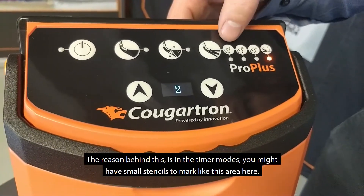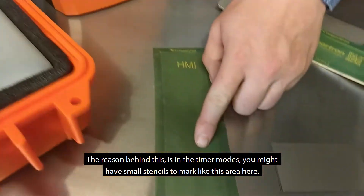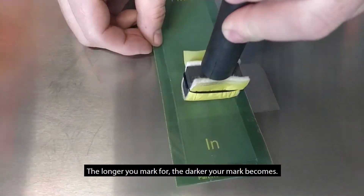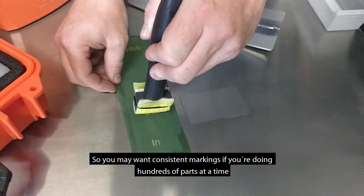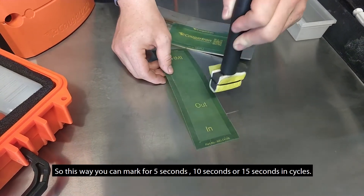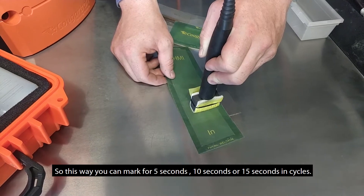The reason behind this is that in the timer modes you may have small stencils to mark, like this area here. Because the longer you mark for, the darker your marking becomes. So you may want consistent markings if you're doing hundreds of parts at a time, and you need to get the same consistent black each time. This way you can mark for five seconds, ten seconds, or fifteen seconds in cycles.